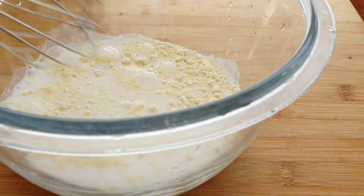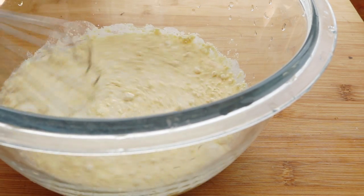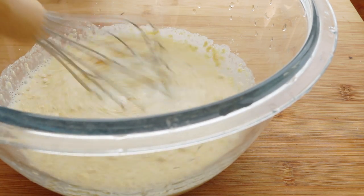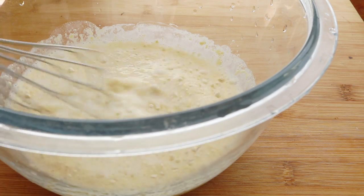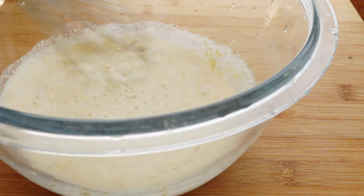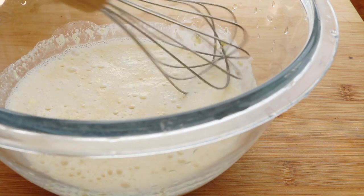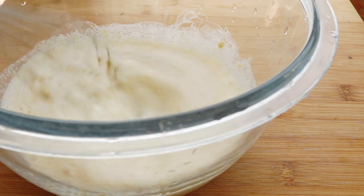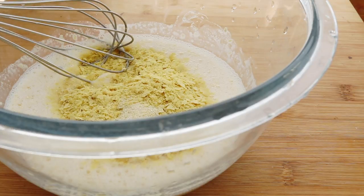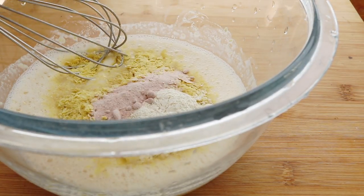This sauce is meant to replicate that creamy, rich, eggy carbonara sauce that is usually accomplished with egg yolks. And surprisingly, there are a couple of ingredients in here that really do the same thing very well. I start off by mixing one cup of a non-dairy milk with three quarters of a teaspoon of apple cider vinegar, along with some chickpea flour. The recipe is down below, and the apple cider vinegar really just picks up and lifts this sauce.